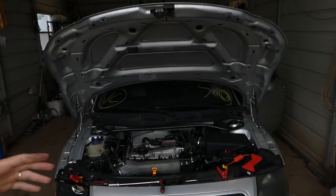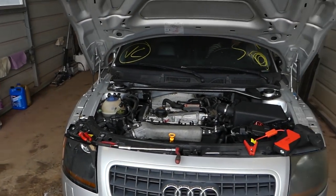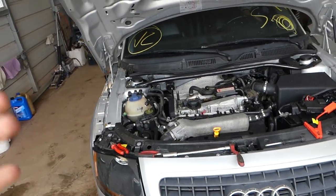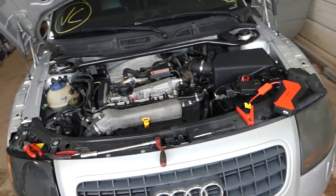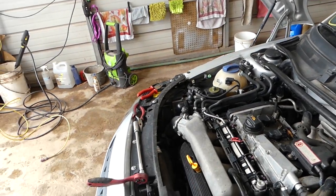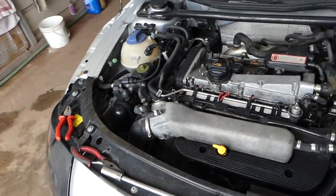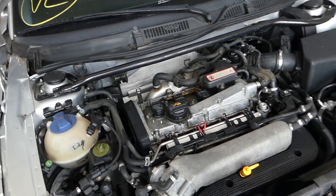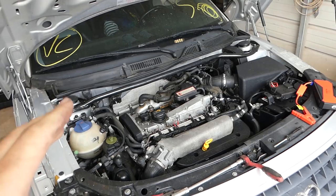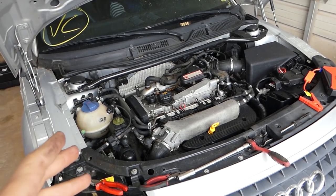Hey guys, welcome back to Auto Repair Guys. Today we're working on the Audi TT, but this video will relate to any vehicle. We're doing spark plugs and a flooded engine. If for some reason you flooded the engine or the spark plugs are flooded, the car might not start. We're going to show you how to fix that. One sign is the car might try to start and then die.